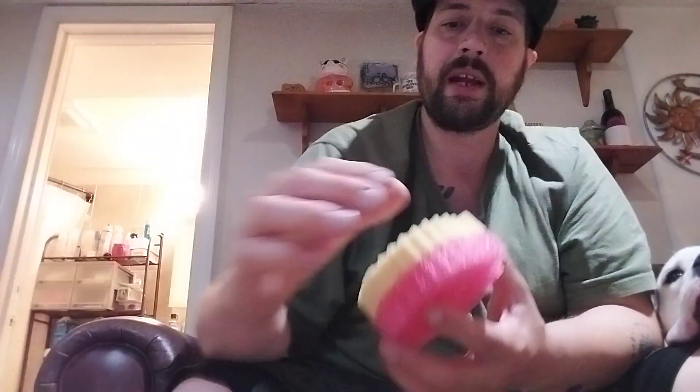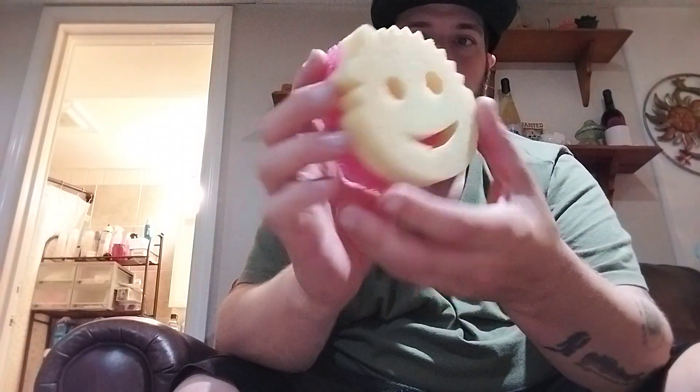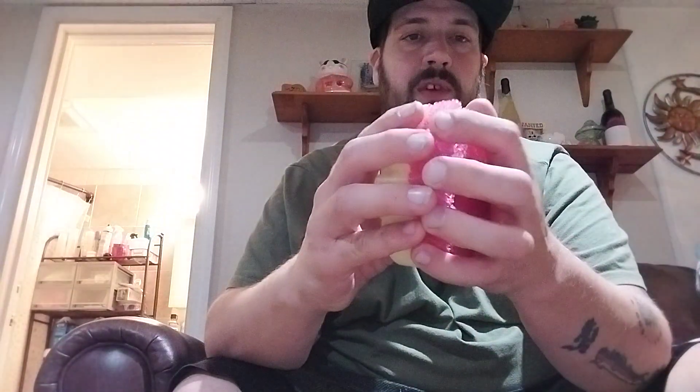This is the Scrub Daddy and this is the Scrub Mommy — it's even got a little bow on the side. It's got a surface for wiping off smudges as well as a nice soft sponge. They definitely put thought into the Scrub Mommy. I just want to introduce you guys to the Scrub family.